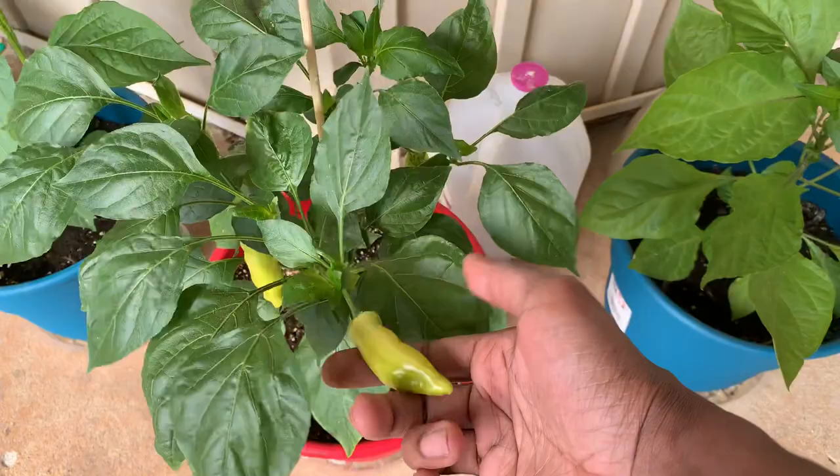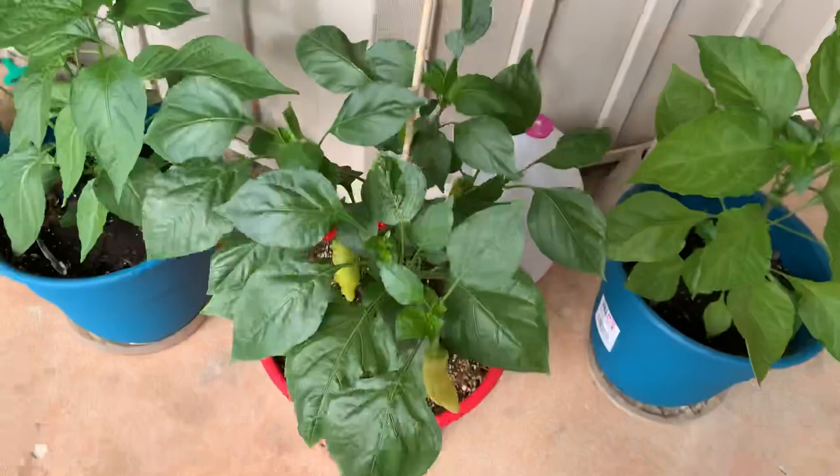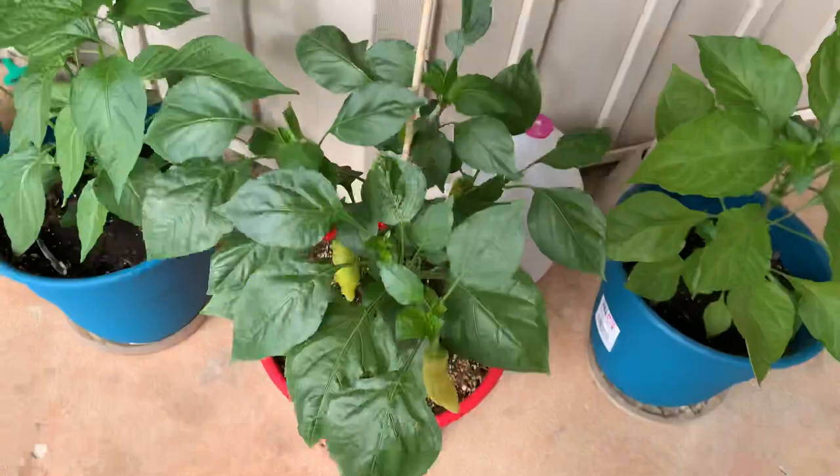Right here we have a sugar rush peach — got some pods on there already, about five on here. Waiting for them to ripen up so this plant can get some more leaf growth going. Had to stake this guy up too because it was starting to lean from the pepper weight.